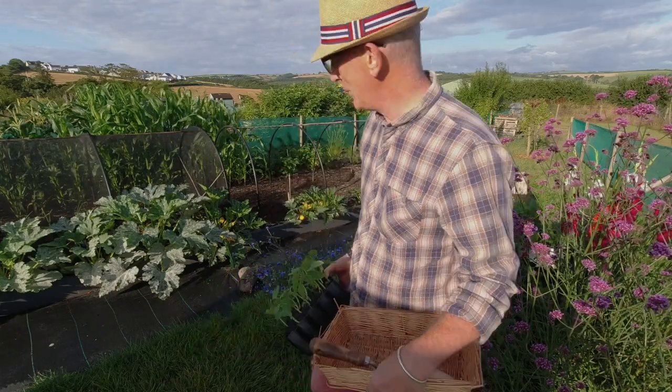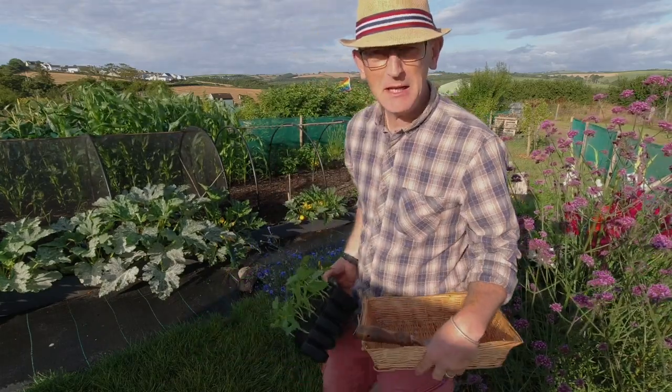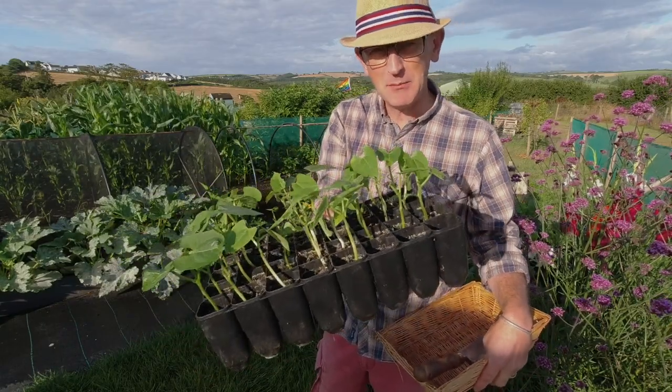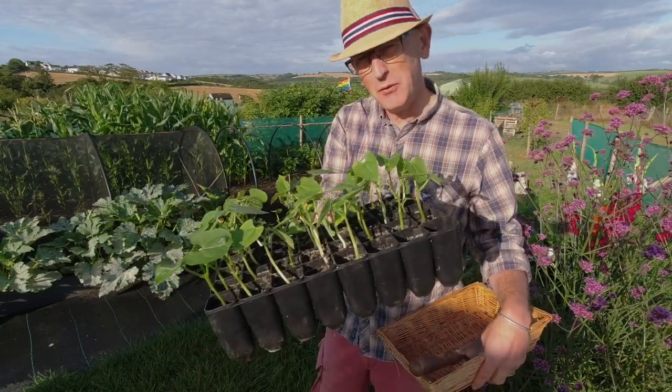Good morning and welcome back to Veggieplot. It's going to be a little busy morning today. I brought up some French beans which I had at home. I planted these about a week, week and a half ago perhaps.